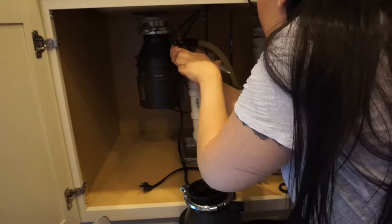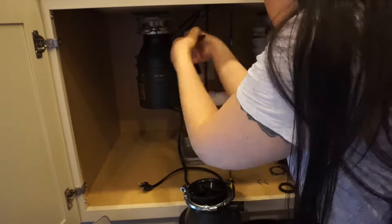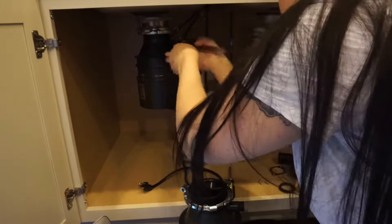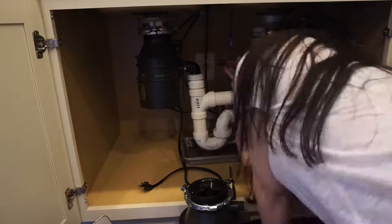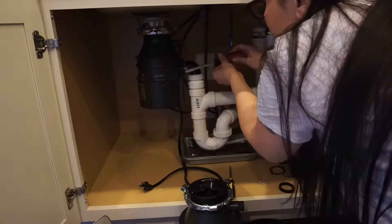The first step in this process, other than unplugging the existing unit and turning off the circuit breaker, is to disconnect the two plumbing connections going into the existing unit. That top tube goes to the dishwasher and then the other tube — not really sure where that goes — but I knew I needed to disconnect it. So that's what I'm doing here.